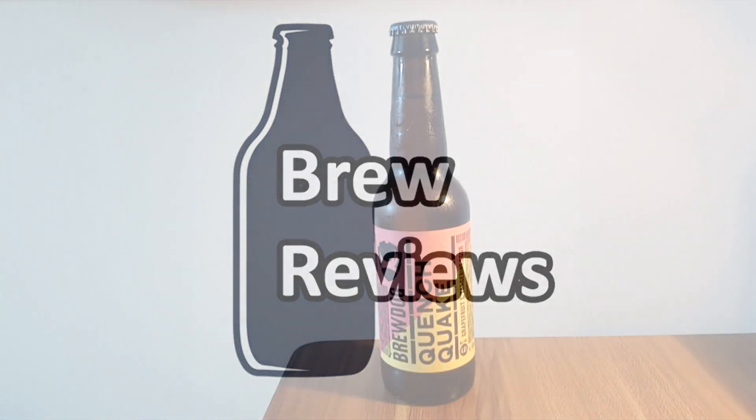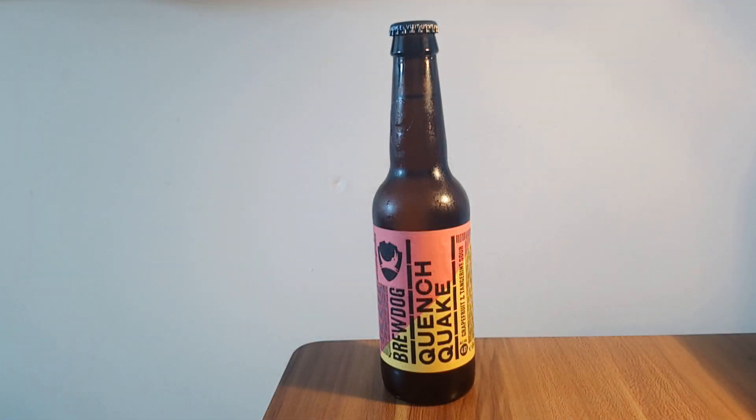Hello and welcome to Brew Review. Today's brew being reviewed is Quench Quake from the brewery BrewDog.